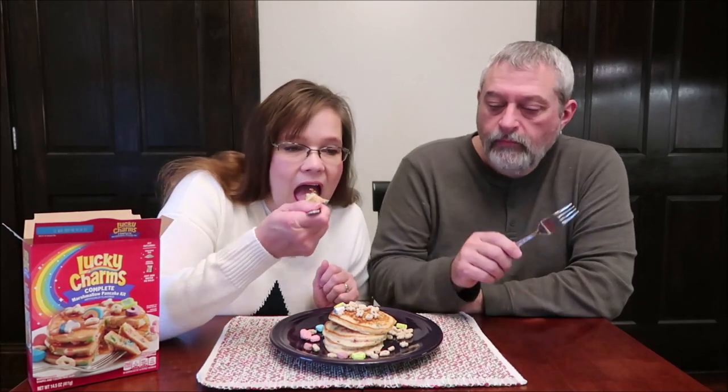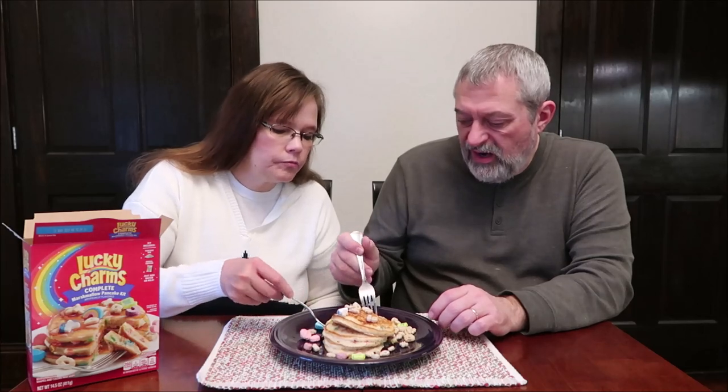This is actually a good way to try it without the syrup so we can see if it tastes like Lucky Charms, because it did smell like cereal when I was whisking it up. It's a good light and fluffy pancake — the texture is really good. Those marshmallows add a little bit of flavor to them, but not a lot.